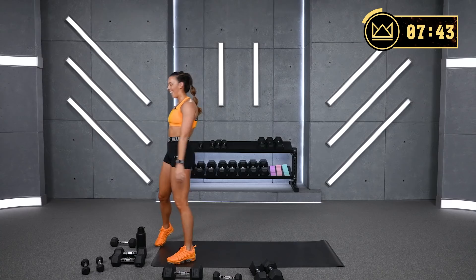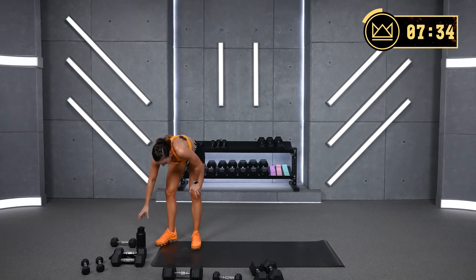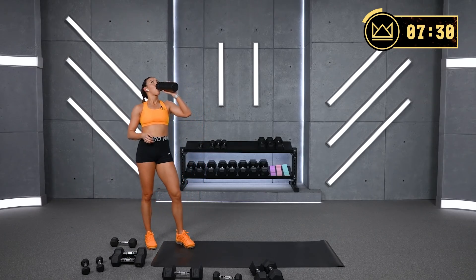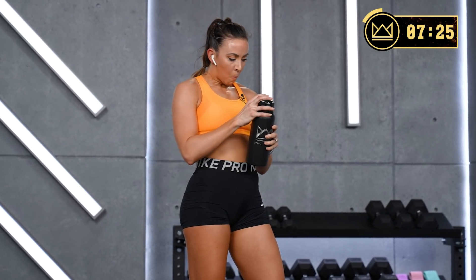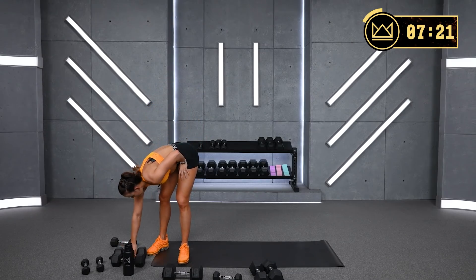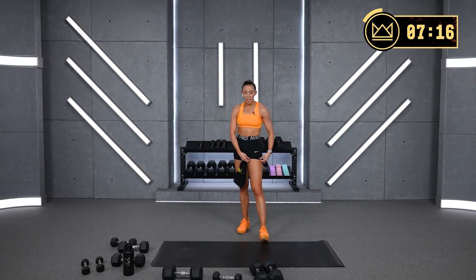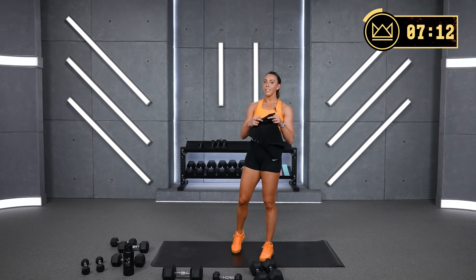And breathe. Water. We've got one more circuit of three. I want you to breathe on this one — it is quad heavy again. We've got a lunge and overhead extension for exercise one, so it's quads and triceps.